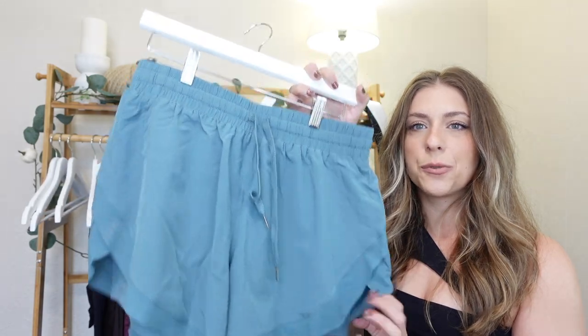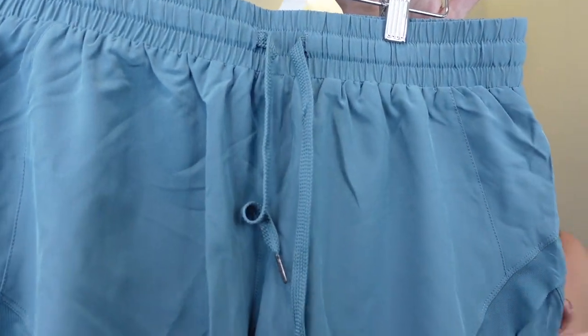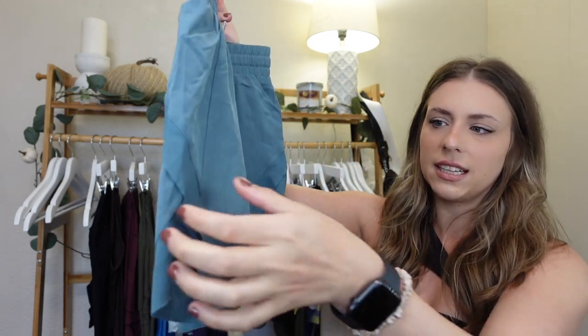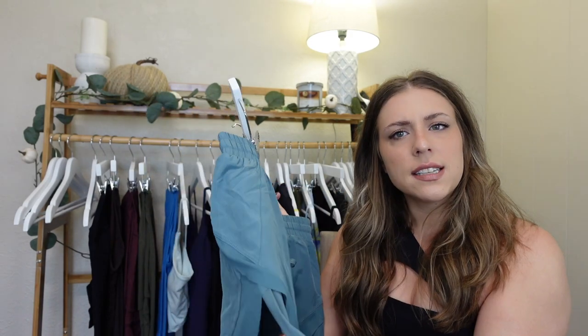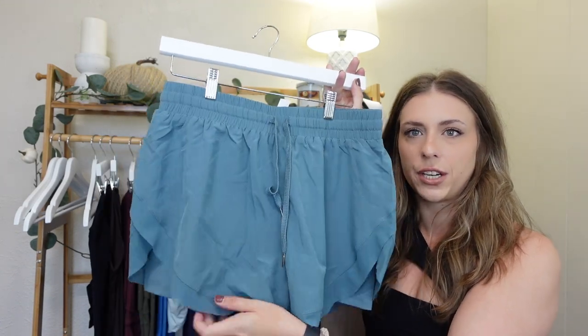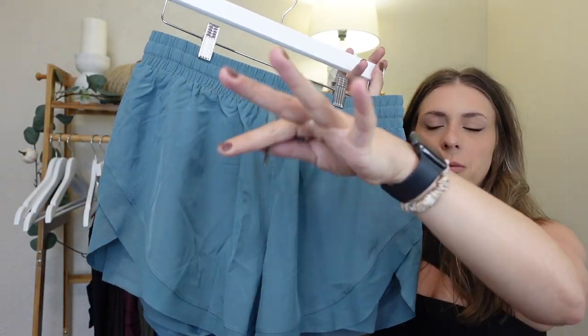First up are these running shorts. These are called the In My Feels Contrast Mesh Two-in-One Short, in the blue spruce color. I got these to compare them to the Buff Bunny Lifesaver Shorts and the Vitality Vista Shorts. Already off the bat, this lace detailing is so cute — it's just a little longer than the actual short, so it is sheer. You do have short coverage underneath, which feels like a spandex. It doesn't feel super compressive but not as loose as the Vista Shorts, so there's definitely some compression underneath. No pockets on this one, and there is a drawstring in the front with little metal detailing.